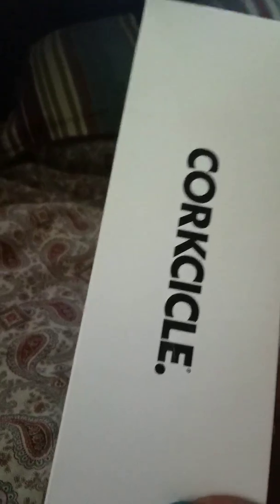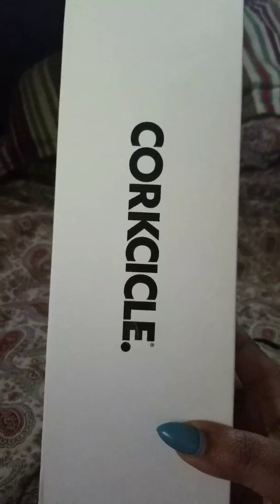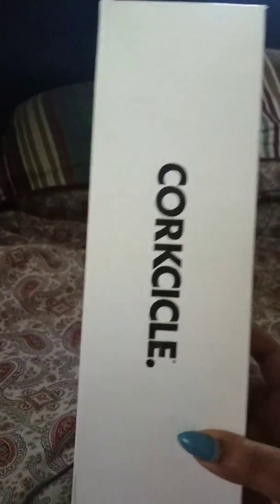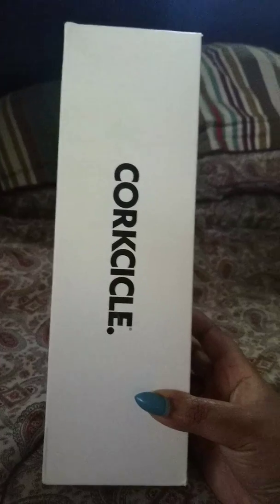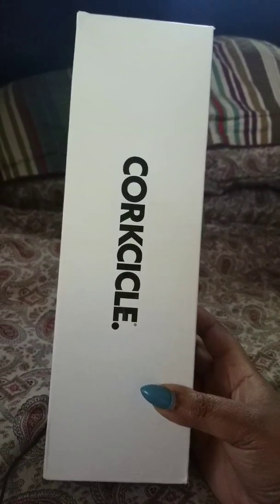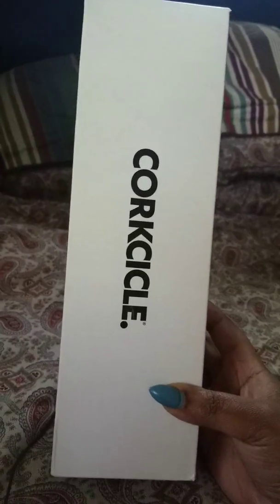I want to tell you something about myself — I buy things and I want them, but then I wait forever to use them. I bought this Corksicle — I promise it's been over a year ago. I wanted it, just had to have it, saw it on the internet like, 'oh my god, it keeps your water cold for 24 hours.'